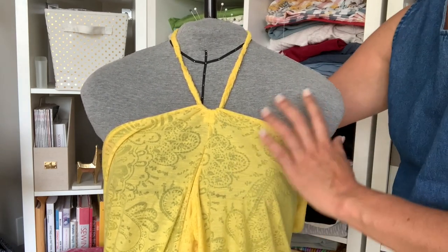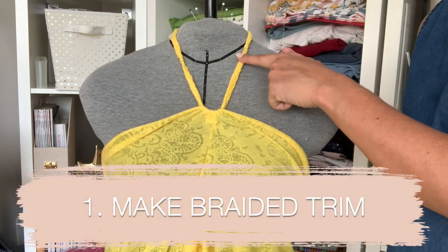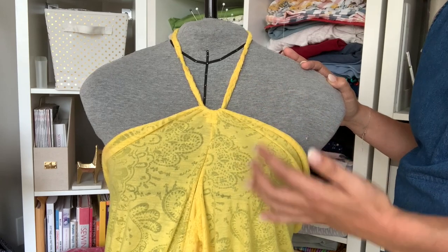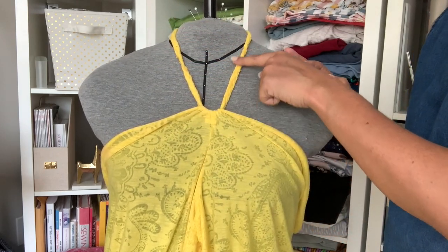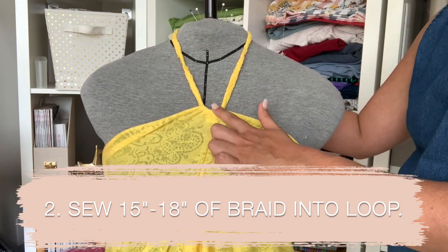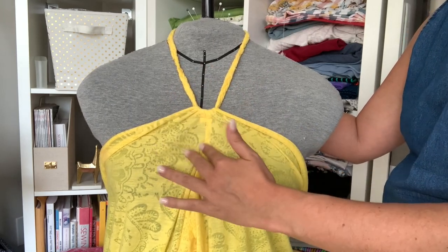Let me talk you through the construction and how it all works, and then I'll show you how I was able to do it. First of all, we have our neckline here — this is a braid trim that I created from the fabric. I cut off one long strip of fabric, cut that into three pieces, and then braided all of that together to create this neckline. I tried it on where the center point of the neckline, when pulled down, hit me at a comfortable spot on my chest, just a few inches above my full bust.